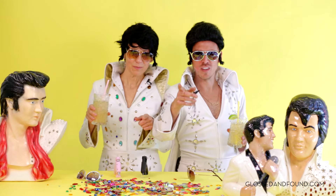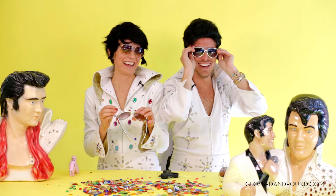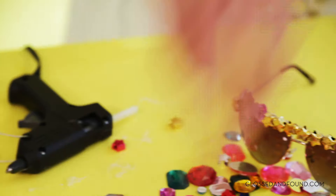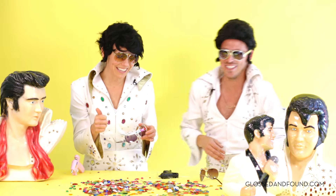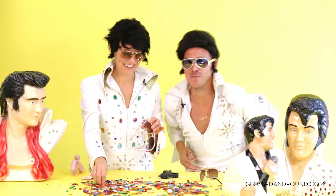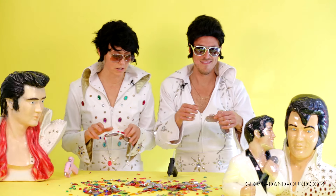Who's ready to bedazzle? I think I'm gonna do golds and purples. I'm gonna do reds. Oh, that's good! I feel my temperature rising. You ain't nothing but a hound dog — dazzling all the time.